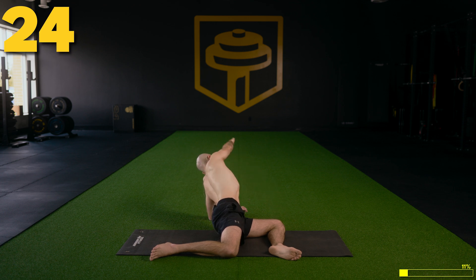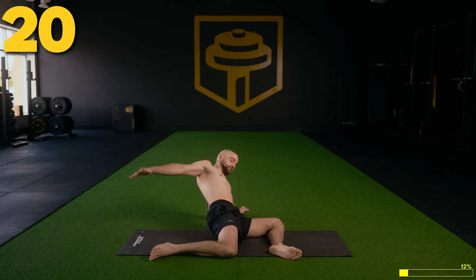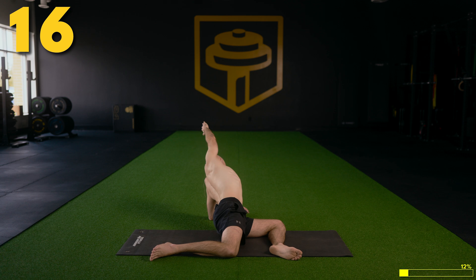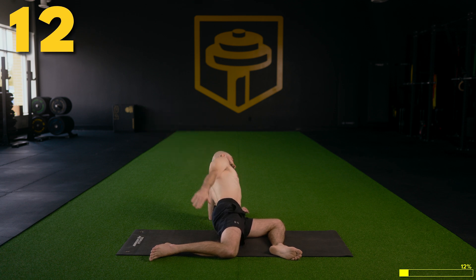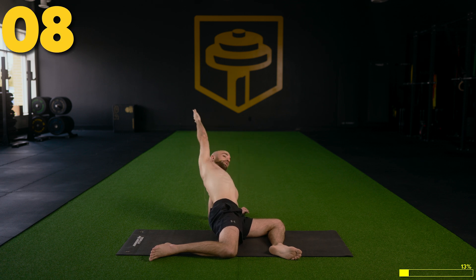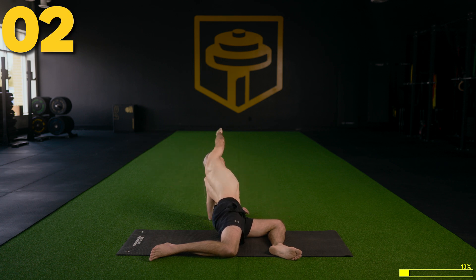Keep the eyes on the hand if you'd like, or face forward — whatever works for you — doing these big circles. Try to move deliberately through all ranges of motion, so you're not just throwing the shoulder around. You want to make sure you have complete control of the motion the entire time, and move through those sticky spots.